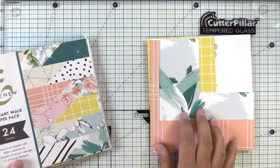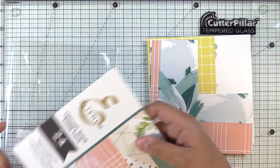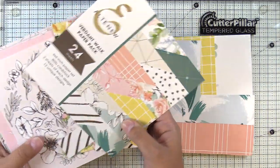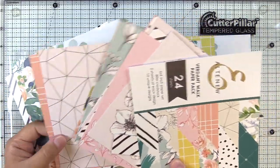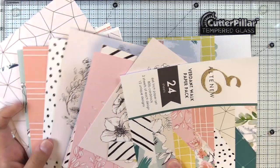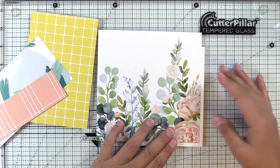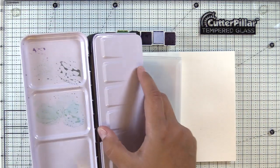I'm also going to use the Verdant Walk Paper Pack. I have to be honest — I bought this paper pack specifically for the black and white papers. I absolutely love the diagonal stripe and the dot papers in this set. Today though we're going to use the watercolor floral paper because I was just in love with the color palette and I wanted to do some watercolor.